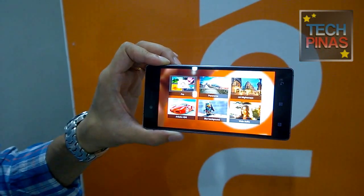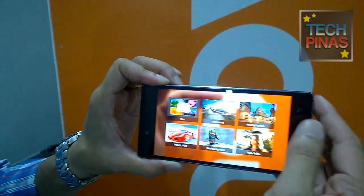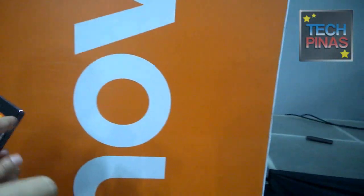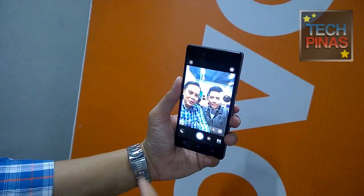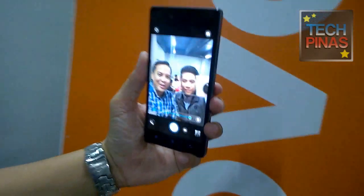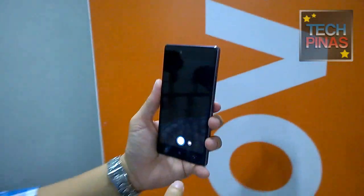You can also do a wide selfie just in case you're with a group of friends. There are presets including HDR. Can we try the selfie camera? Filipinos love selfies! We have a beautification feature. If you adjust this, our skin tone looks a bit better. What's good is that you can see the beautification settings applied in real time while you're setting them up — you can see it right away.